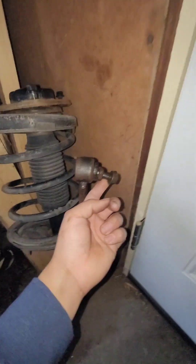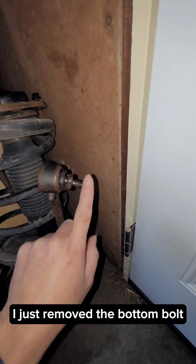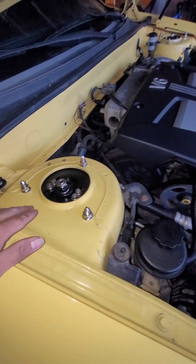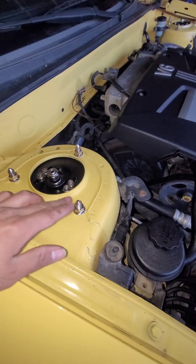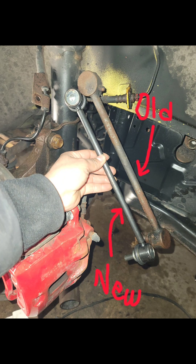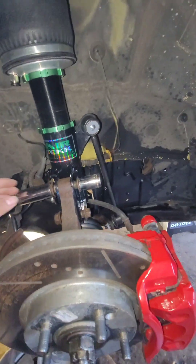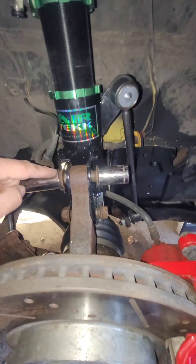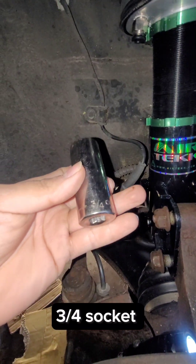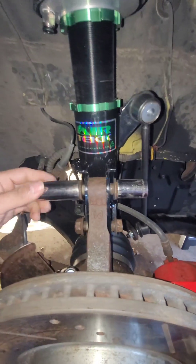This is the old strut — I believe that's a 14 — then you gotta hold the back part with a wrench and take this out. Then you take your top three bolts; this is on the new one, that's the three that you need to take out for it to drop. So we got the front ones in, and to actually drop it and put the new one in, you got to take these two out. This size is a 3/4, so you hold one end, hold this end, and then take this one out.